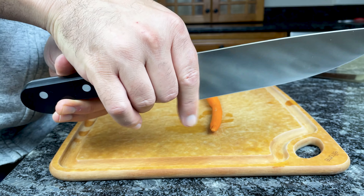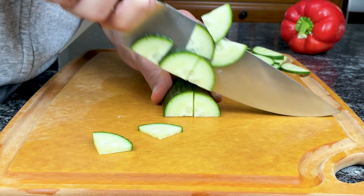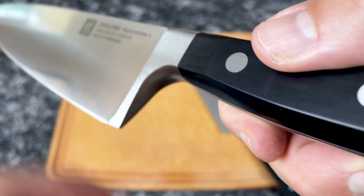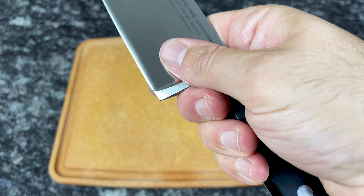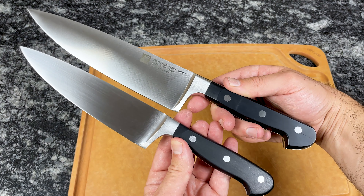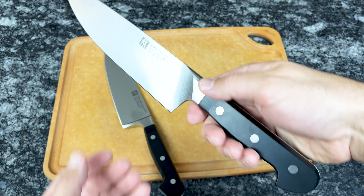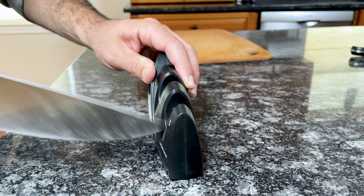So which knives should you buy? Zwilling Pro Knives are ideal if you hold your knives using a pinch grip — they're also better for executing the rocking technique. With the full bolster and traditional blade profile, Professional S knives will feel familiar and comfortable to those used to traditional western-style knives; the design is almost exactly the same as the Wusthof Classic. Personally, I prefer Zwilling Pro Knives. The design is sleeker and more modern, the pinch grip is more comfortable, and you can use and sharpen the entire blade.